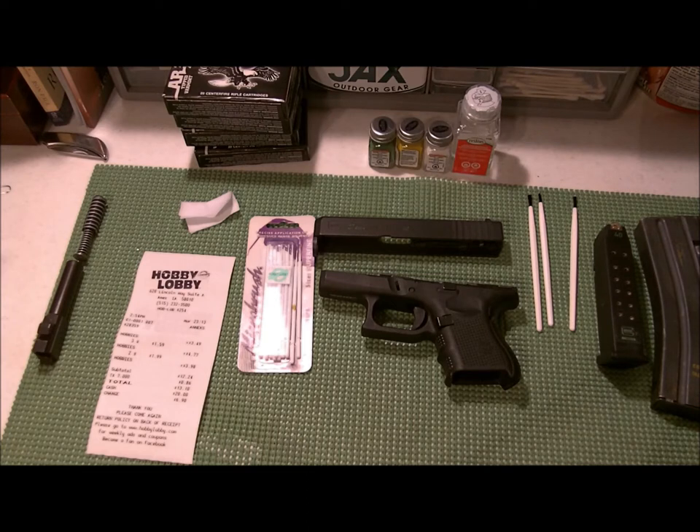I've done some model cars in my past — nothing too spectacular, just a few Camaros and an S10 truck. I like my S10 trucks. I figured I was pretty good at painting them, so why not try painting my Glock or my Beretta — which I haven't done my Beretta yet — so I wanted to test on the Glock first.